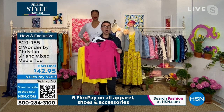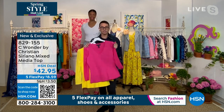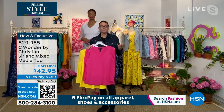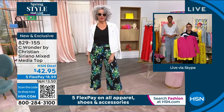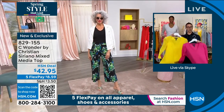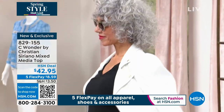Mesh used to be used for years in clothes and got a bad reputation because it became a little too overly sexy. But mesh is back because it really is such a beautiful, light way to provide coverage without feeling dated. I feel like this actually feels very modern and very much in the moment.